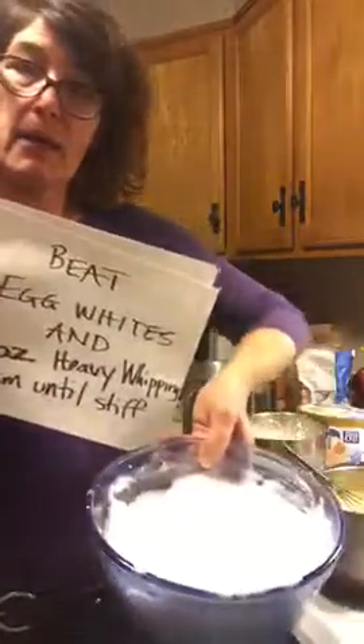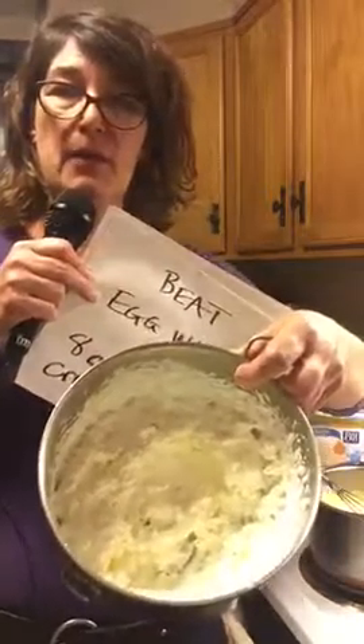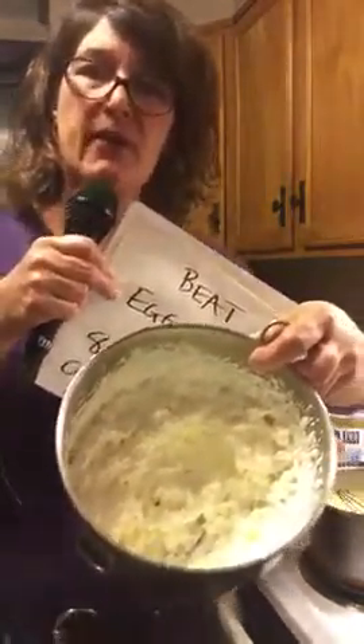Beat the egg whites in a bowl — that takes about five minutes. You can also take eight ounces of heavy whipping cream and beat that until it's also stiff.